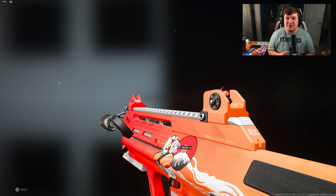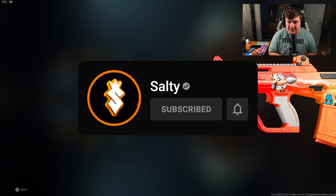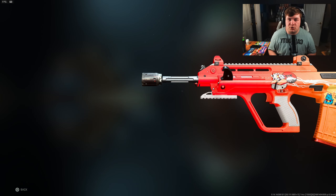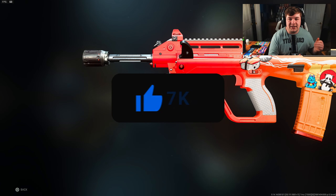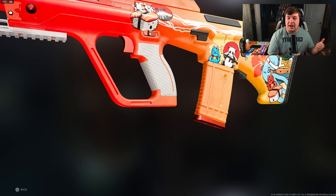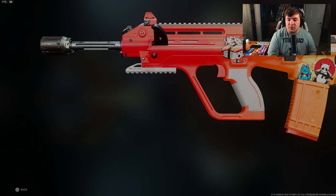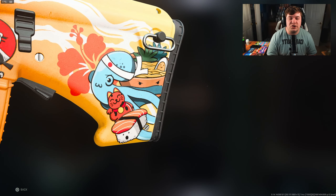Welcome back to the channel. In today's video we're covering the must-use STB 556 class setup after the buff in Modern Warfare 2 Season 3. Basically what I've done with this thing is turn it into the MX9 — well, what the MX9 should be. I built it out like an SMG: super aggressive, super fast-paced, and all of that, including the assault rifle statistics in both the medium and long ranges.